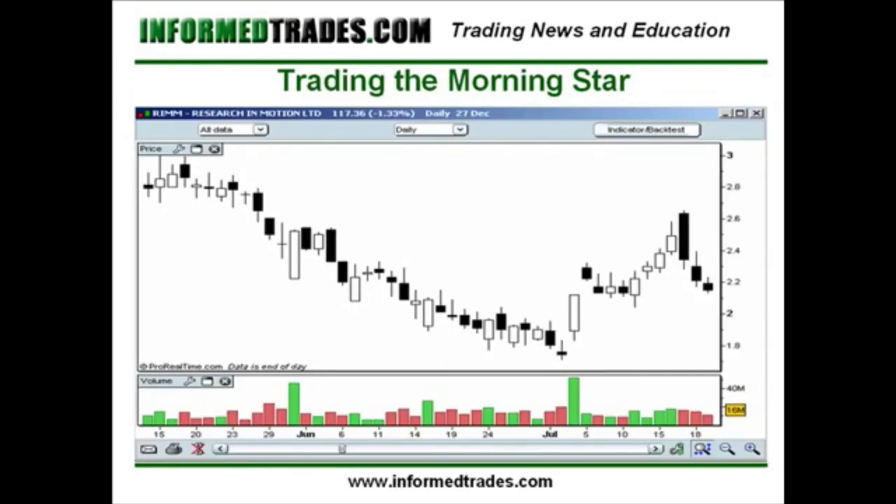Here's what this looks like on a chart. You can see the downtrend in place and then we have the morning star. Ideally we'd like to see a little larger black candle on the left hand side, but this is still a valid pattern. And especially since we've got such a large uptick in volume on the move upward where the buyers are taking control, that should be an eye opener that potentially something's changing in terms of the trend.